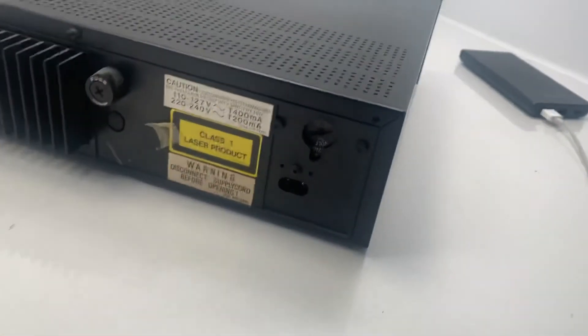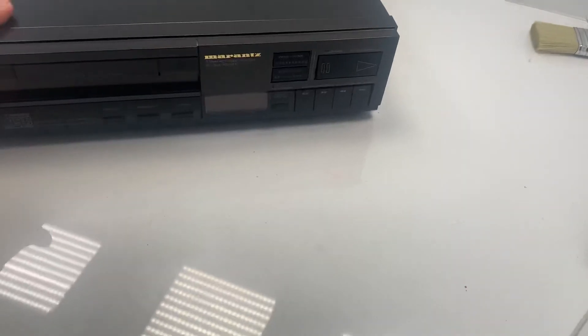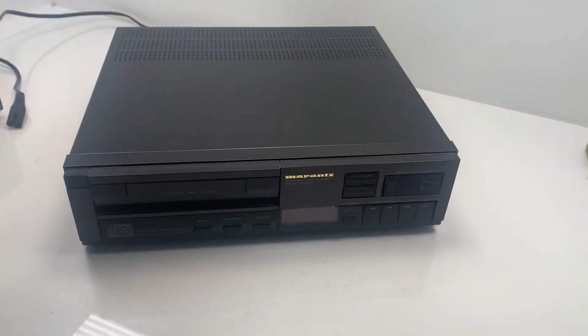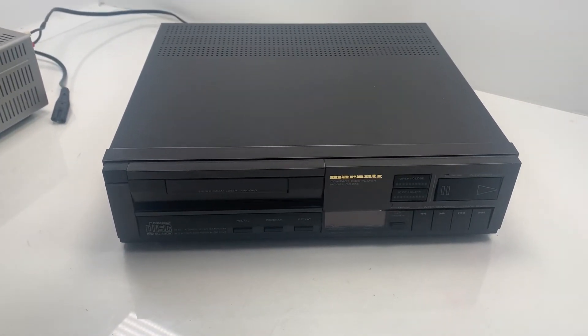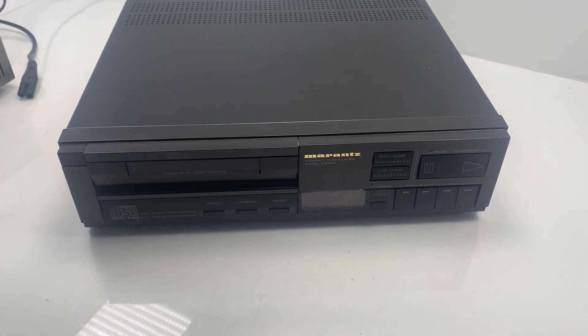You've also got your voltage selector, which you don't want to be changing, and your power input. So yeah guys, that is the Marantz Model CD273, and it's going to be for sale very soon in my eBay store, so please do check it out. Thanks for watching — see you in the next video, bye!